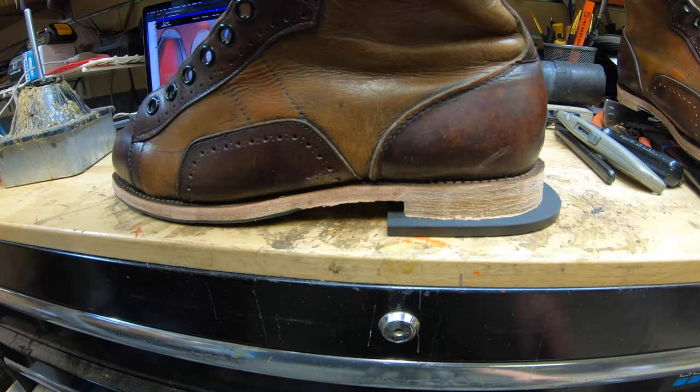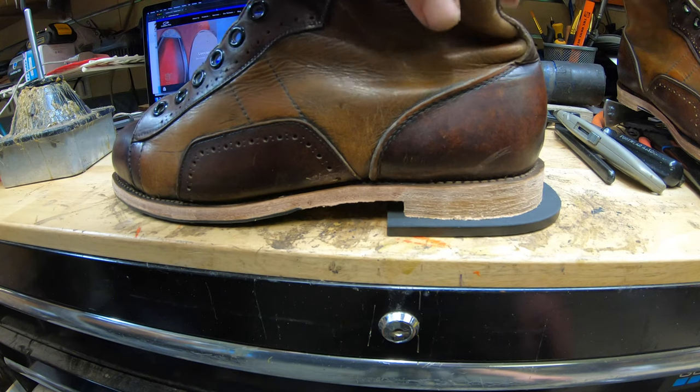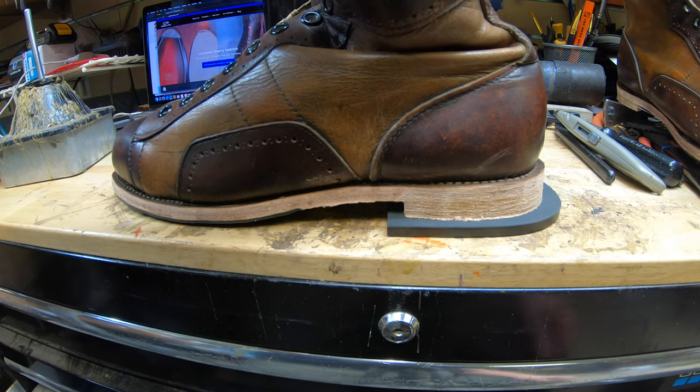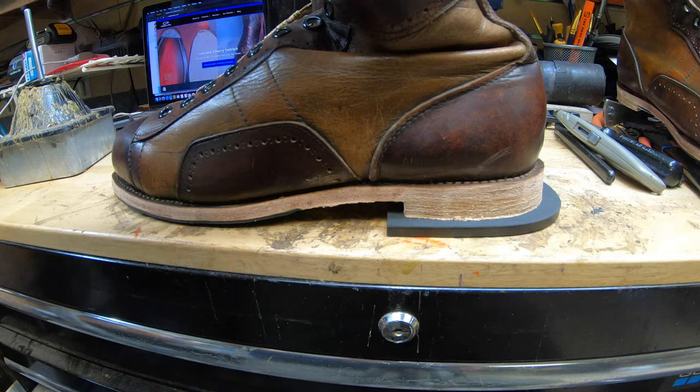Everything is leveled out — I can move my hand on that. No rocking, no gaps — that's a good thing. Now it's time to glue it all up and move on.